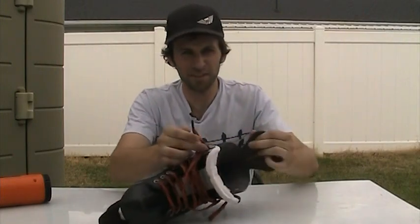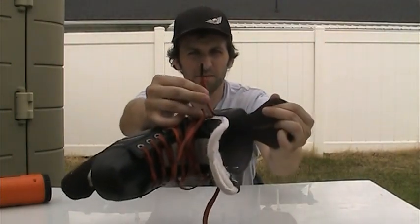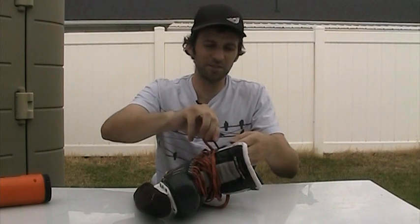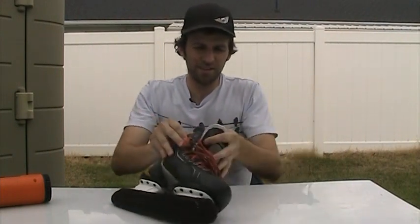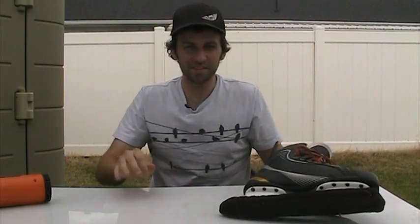A lot better than the frayed end — it goes right through the eyelet. Now I can lace up my skates a lot faster. Pretty easy fix. That's your tip of the day. To learn more hockey tips, subscribe to the channel. Thanks.